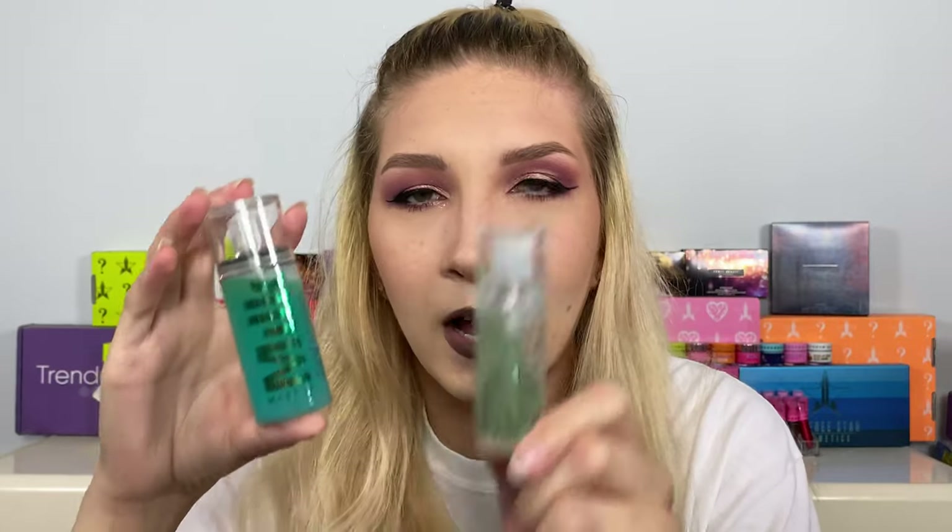I just finished the rest of my makeup and now we're getting into the hydro grip setting spray. This is a mini size they sent me — I can only imagine how big the full size is compared to the full-size hydro grip primer. The sprayer itself is pretty fine. It does smell like slime — like the slime you play with — I sprayed it on my skin by itself and noticed that right away.